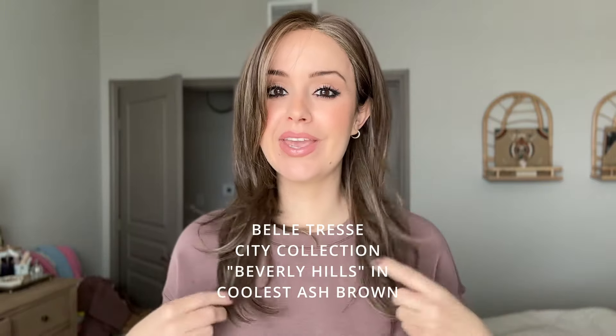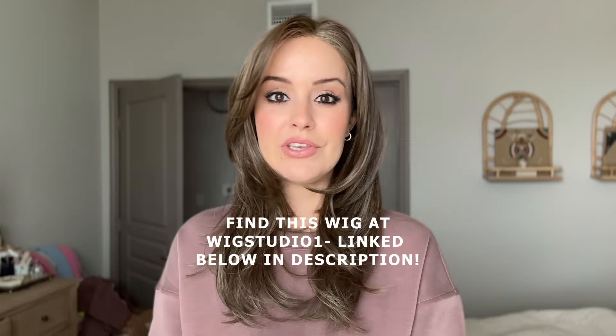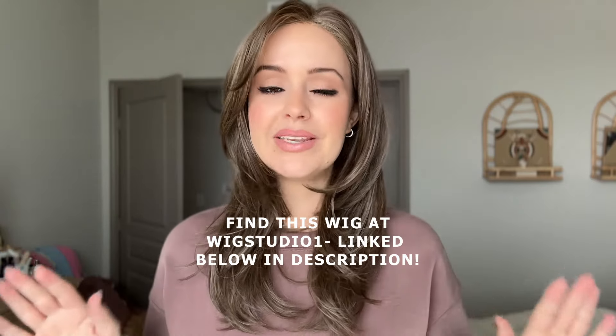Hi everyone, my name is Sarah from Losing Hair Not Heart, and today I am so excited to be showing you from Beltress's City Collection their new wig Beverly Hills in the shade Coolest Ash Brown. I want to give a big thank you to Wig Studio One for sending me this wig to review. All opinions will be my own and I can't wait to give you guys my honest thoughts. This is my first time trying any wig from Beltress and I am so impressed with this synthetic wig.